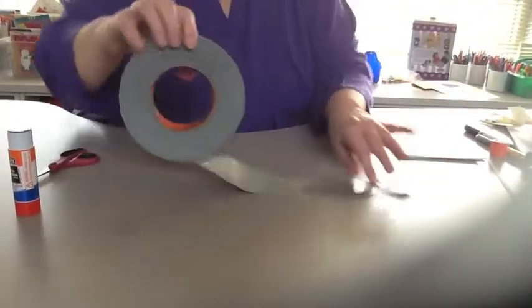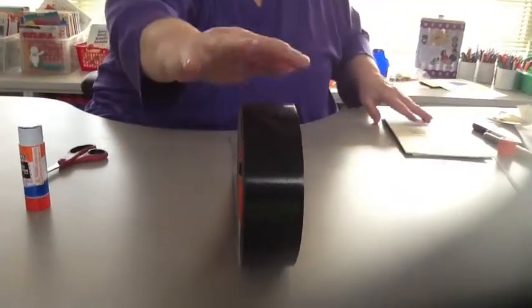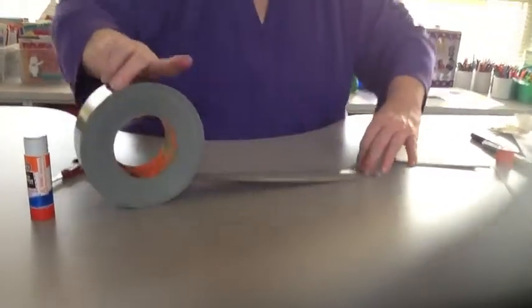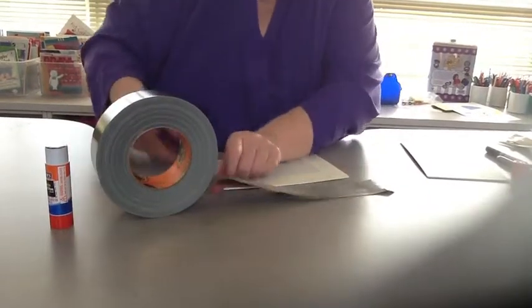To do this, we're going to be using this duct tape. So what I do is roll out as much as I think I'm going to need. Just kind of guesstimate it, and then cut it.